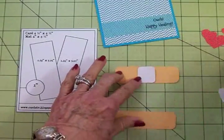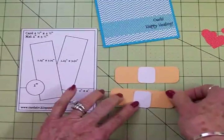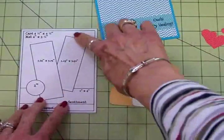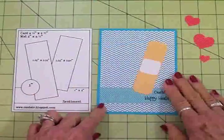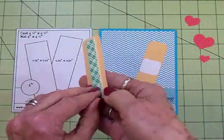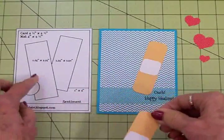I'm going to grab my two-way glue pen and get the centers adhered to my band-aids. I'll put the bottom one down flat and this one I'm going to pop up on some foam tape. There's my first band-aid, and I've got this one on some foam tape. I'm going to put it right down just like in the sketch.